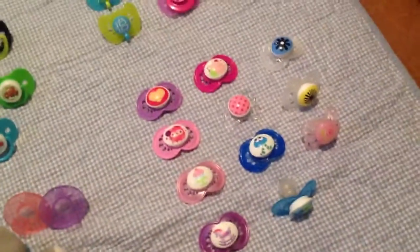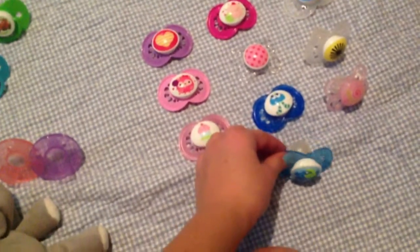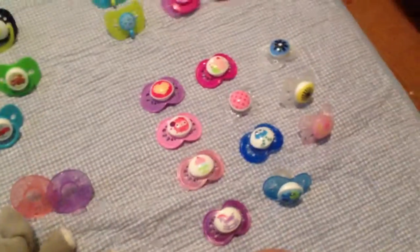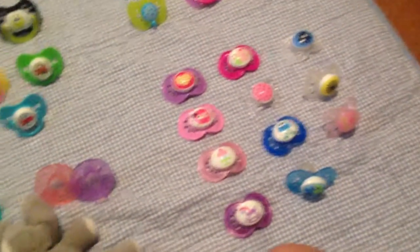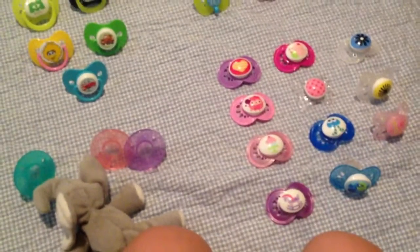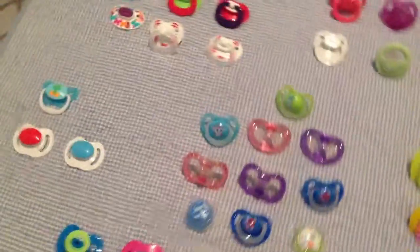And lastly, we come back over here to the MAMs. I'm a big fan of MAMs — I really like them. I think they're really cute. So this video is probably way shorter than the other one. I'll go around all the pacifiers one more time, really slow, so you guys can see all of them in case I went too fast.